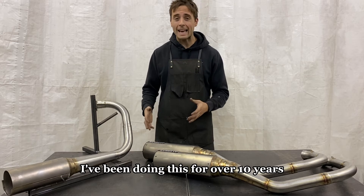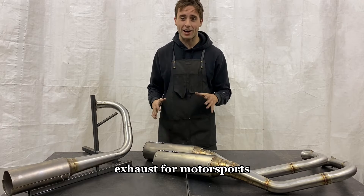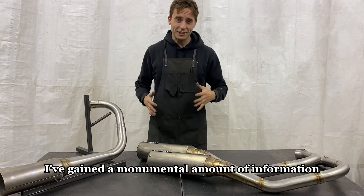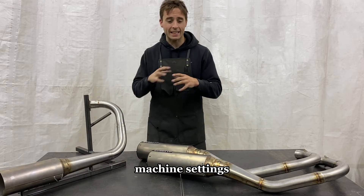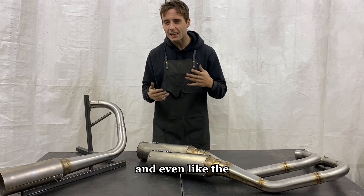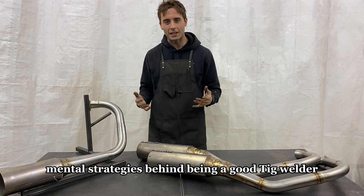I've been doing this for over 10 years and I've built hundreds and hundreds of stainless steel exhausts for motorsports. In that time I've gained a monumental amount of information — welding techniques, machine settings, all the equipment I use, filler rods, and even the mental strategies behind being a good TIG welder.